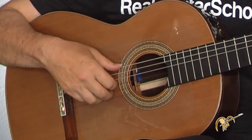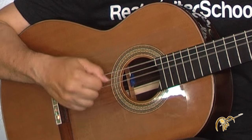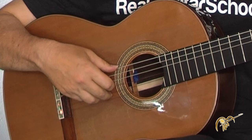So that's half of the picking pattern. The second half goes like this, and together it's the full pattern.